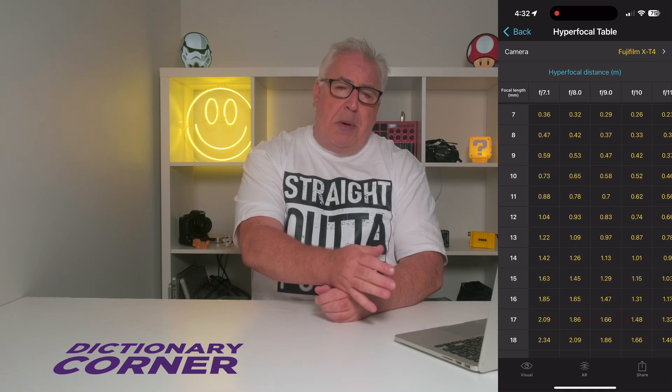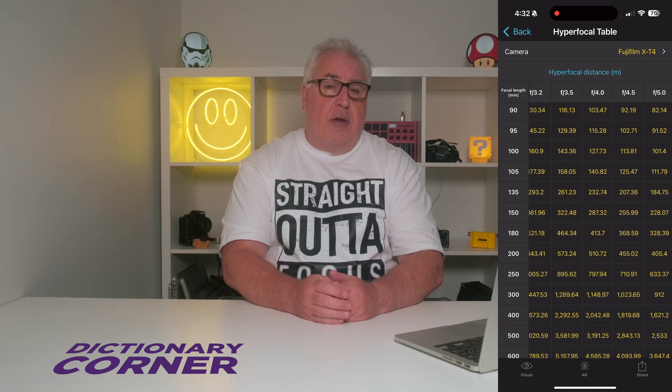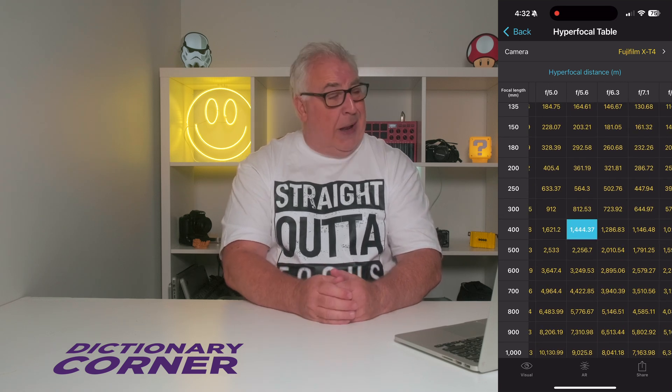By way of example, the hyperfocal distance on my X-T4 with the super wide at 10mm and an aperture of f/8 is 0.65 metres in front of me, while on my 100-400 at 400mm and f/5.6, the hyperfocal distance is 1.4 kilometres.